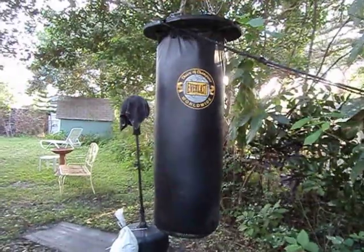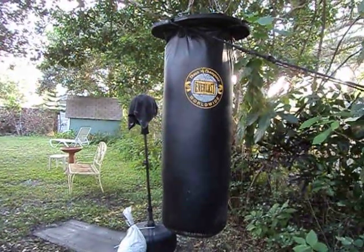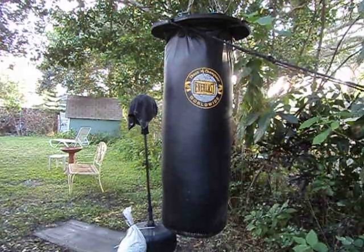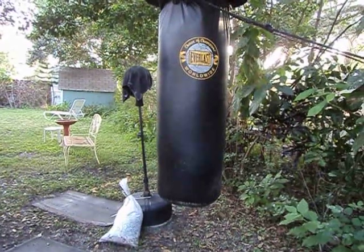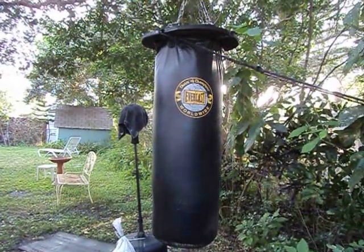This is an Everlast boxing bag which I bought in 2001 from a yard sale for $25. Here's the thing — these things are built to last. Now I'm not affiliated with the company or anything like that, and I'm not being paid to do this.